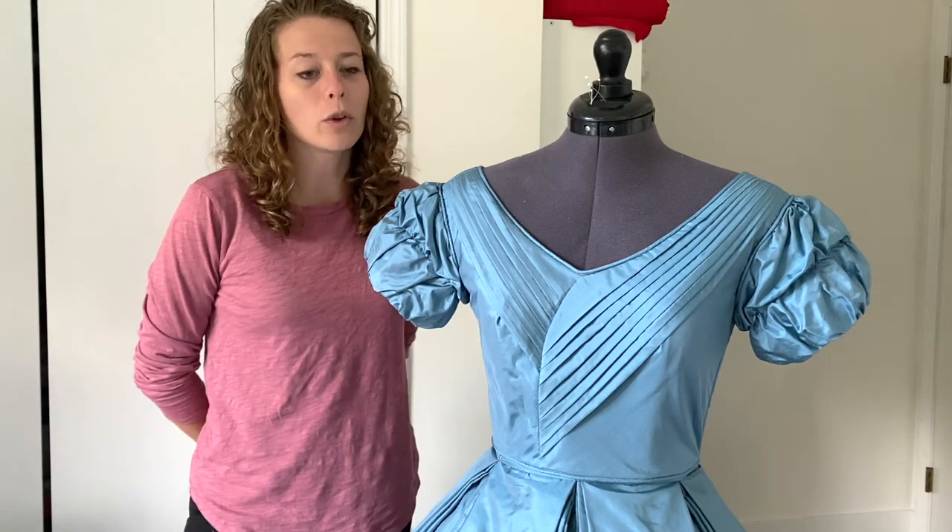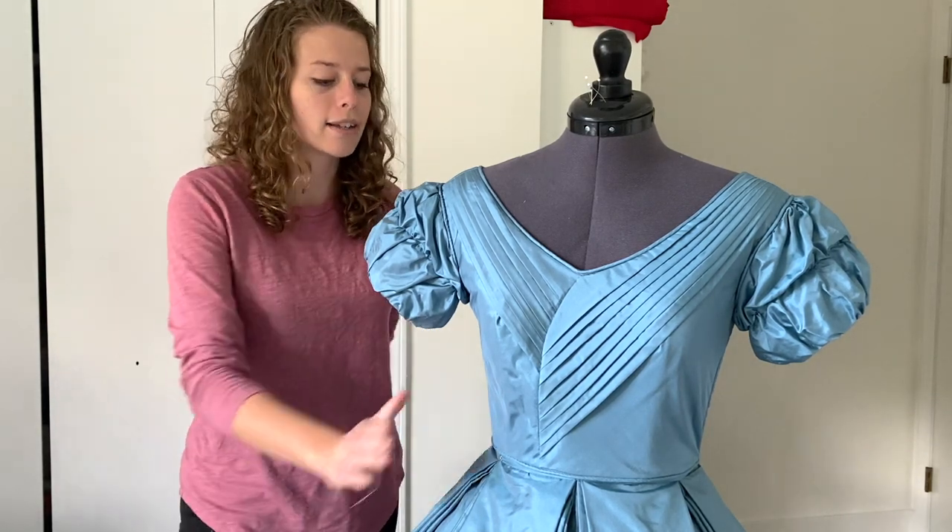Hey YouTubers! Welcome to my YouTube channel. I'm The Tailorant and I'm going to show you how to add a sash to the Civil War dress.